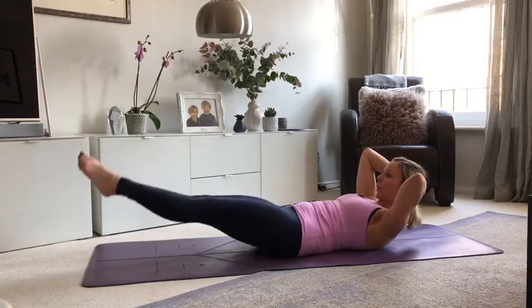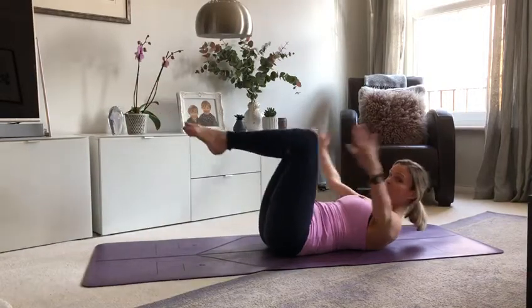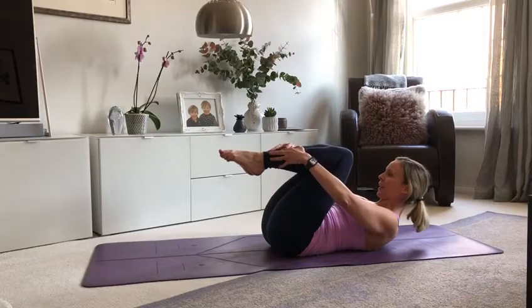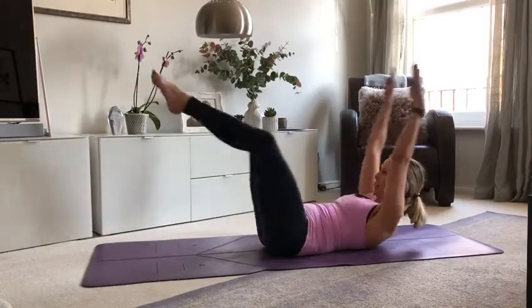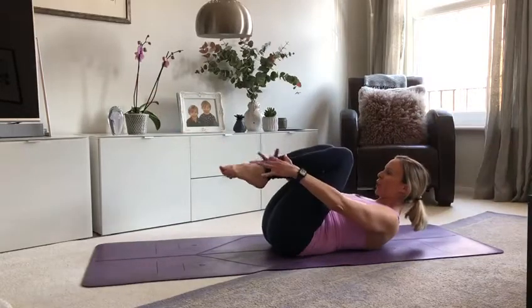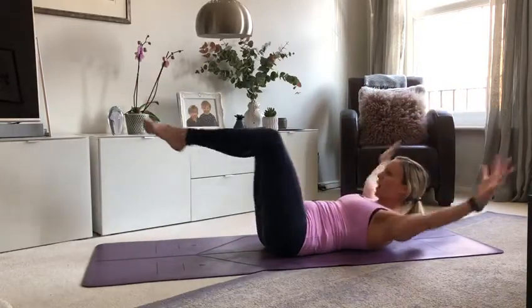And we go from the very top. Bend the knees — are you with me? Back to the beginning. Double leg stretch. This time we do four of each. Breathe in and out. Two to go. Last one.